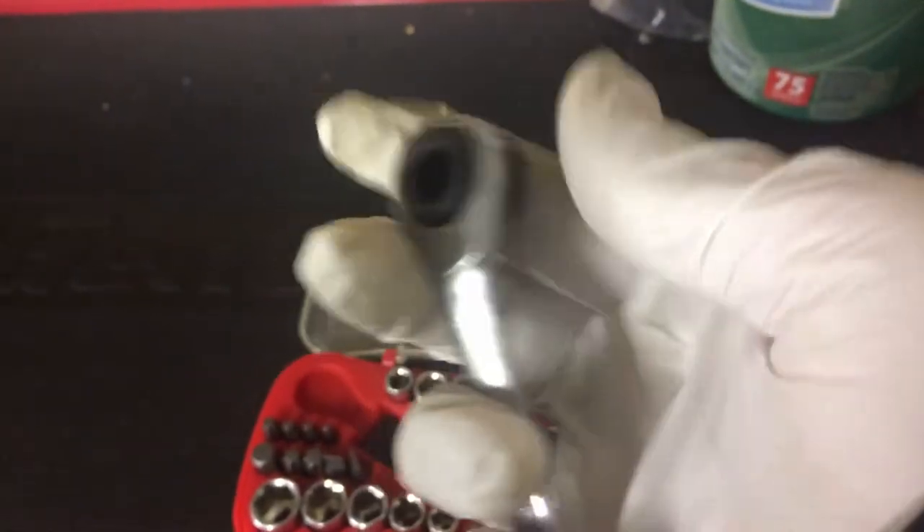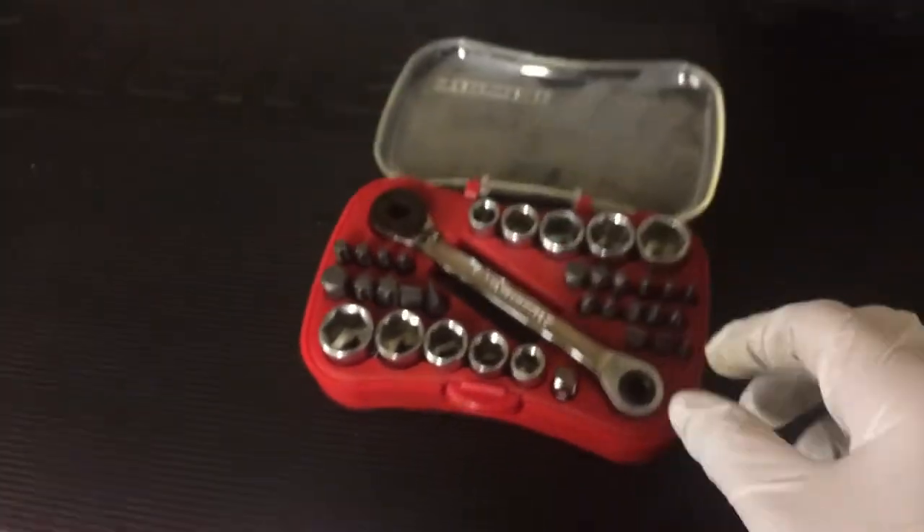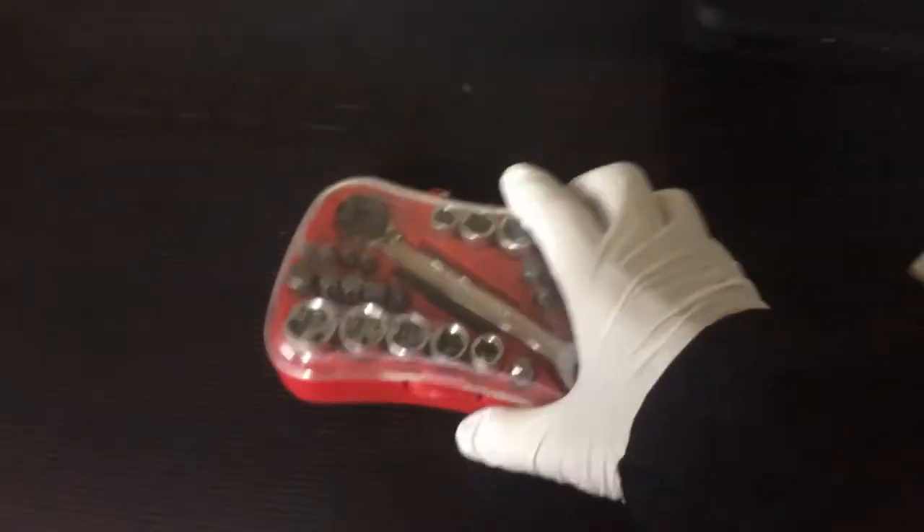This right here is pretty sick — it's like a little Gear Wrench bit and socket driver. I got that from Sears, it was like $22. It comes with some bits and sockets.